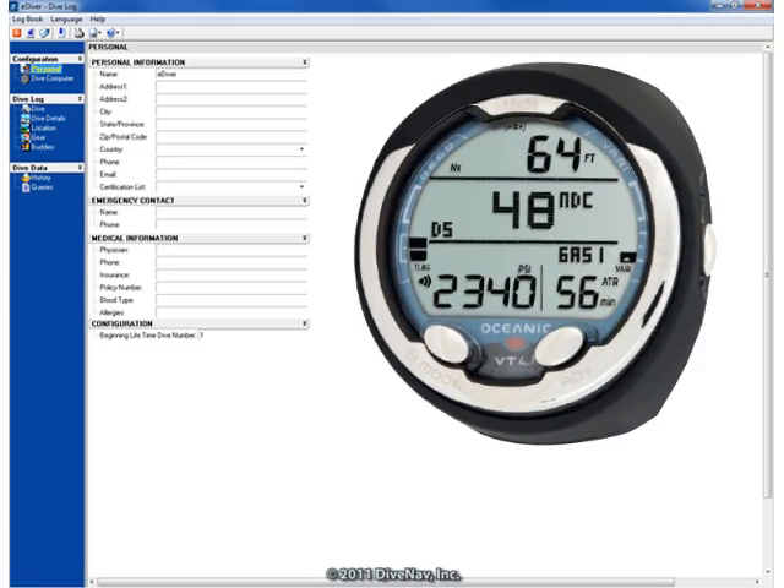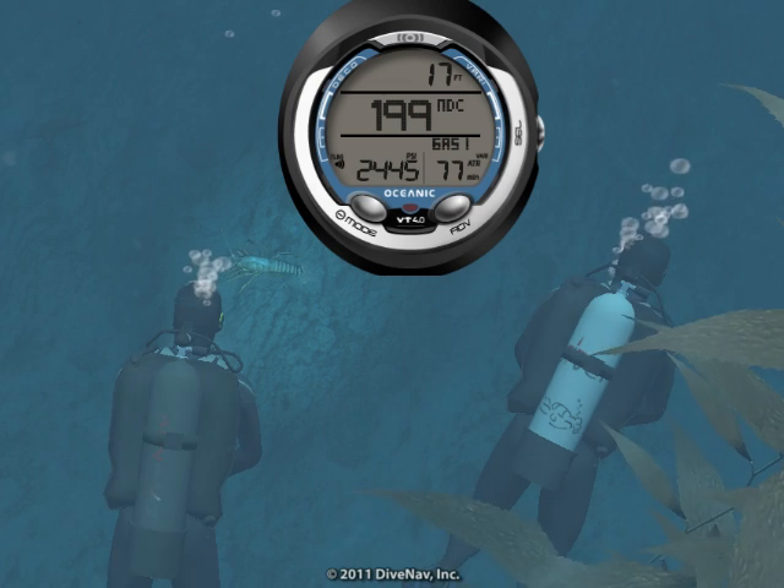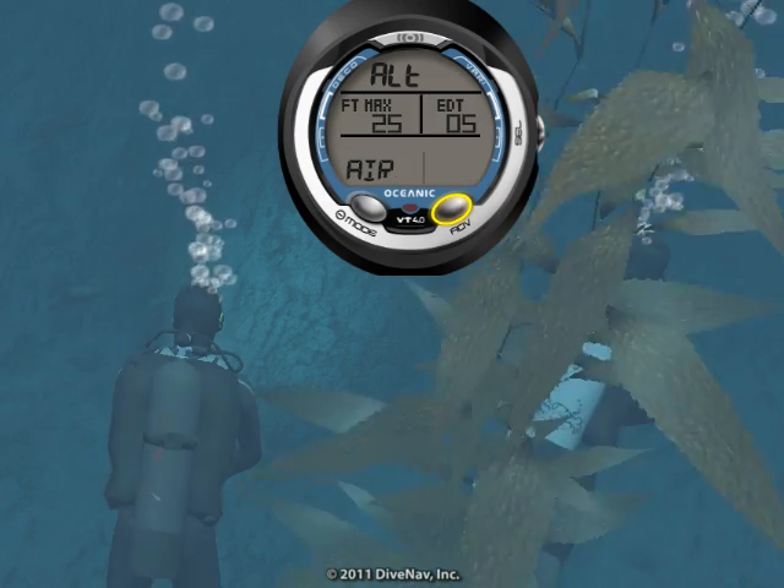You can also use the PC program to download your logs and upload your settings and personal information to your VT4. While diving, you can choose among several display screens.